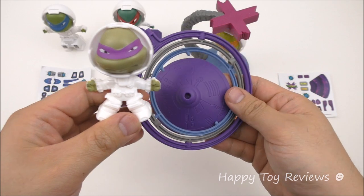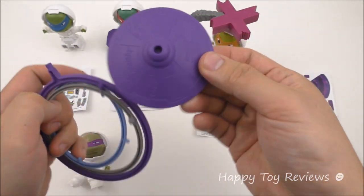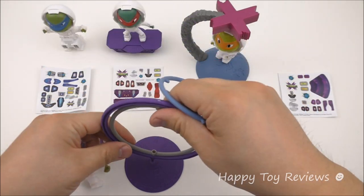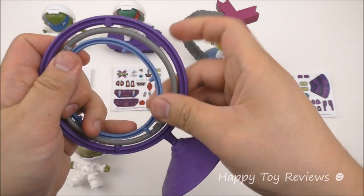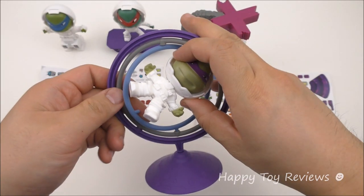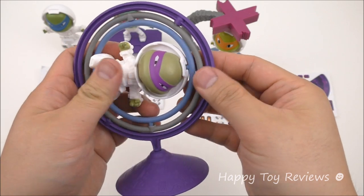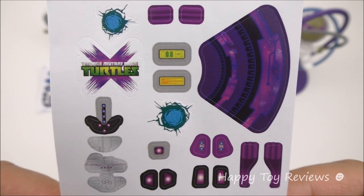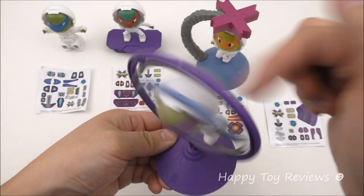Toy number four is Donatello's Orbitron and this toy comes in five pieces: Donnie and four more pieces including the base. You stick them together, then hook Donatello up by lining the holes up over there and doing the same for the top of his head — and there you go! Here's the set of stickers for Donatello and his Orbitron. You can spin him whichever way you'd like.